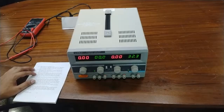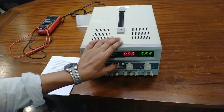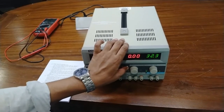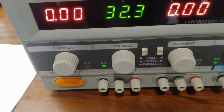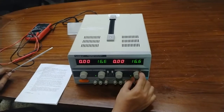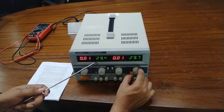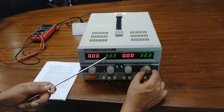Now we are going to see the parallel connection using the two adjustable outputs. Push both switches to the inside position. As I rotate the master voltage adjuster, the same voltage is displayed on the slave voltage display. This is the parallel voltage connection using this programmable power supply.